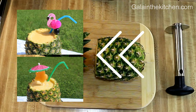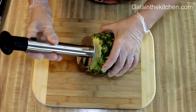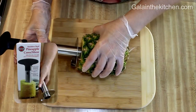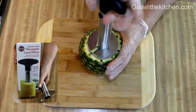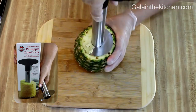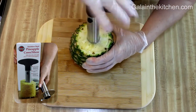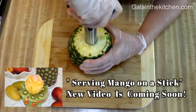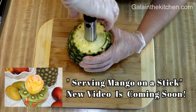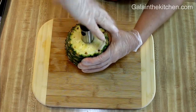I place the center of my tool on the core of the pineapple and gradually start turning. I keep turning until I feel slight resistance, so I don't damage the bottom of the fruit. Whatever is left on the sides, I can scrape out with a spoon.